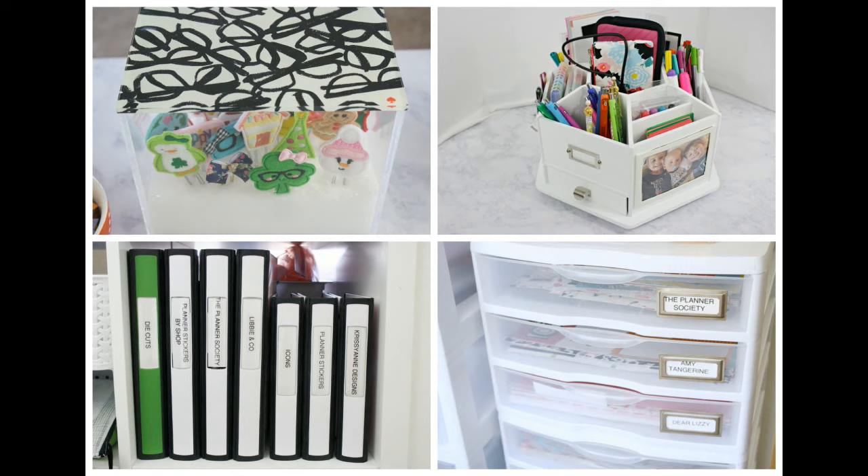Hey you guys, it's Kristen and welcome back to The Gold Project. In today's video I will be sharing with you how I store my planner supplies. This includes my page flags, sticky notes, list pads, pens, pencils, washi tape, scrapbook paper, and planner clips.